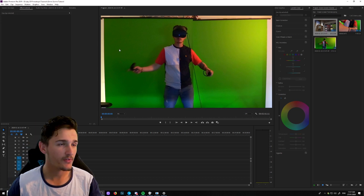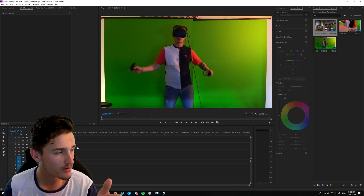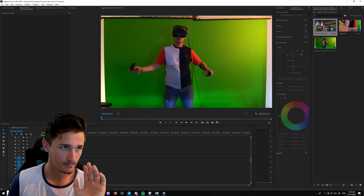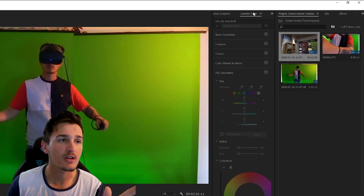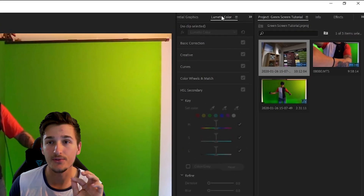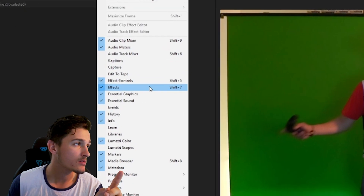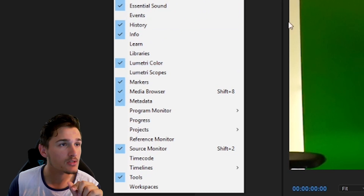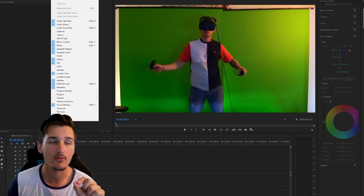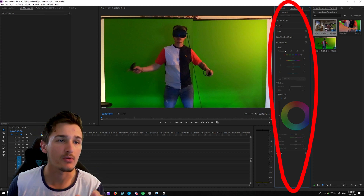Now that we've jumped into Premiere, the first thing you want to do — obviously after you've got all your footage synchronized and put together and so on — is head over into the Lumetri Color panel. If you don't have it, it can be found under the Window menu up here, all in alphabetical order. Head down to Lumetri Color, tick that box, and you'll have a Lumetri Color panel that you can move around and put wherever you want.